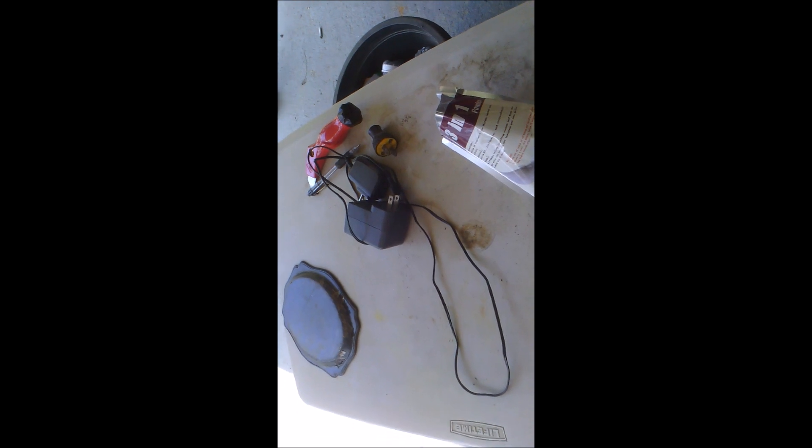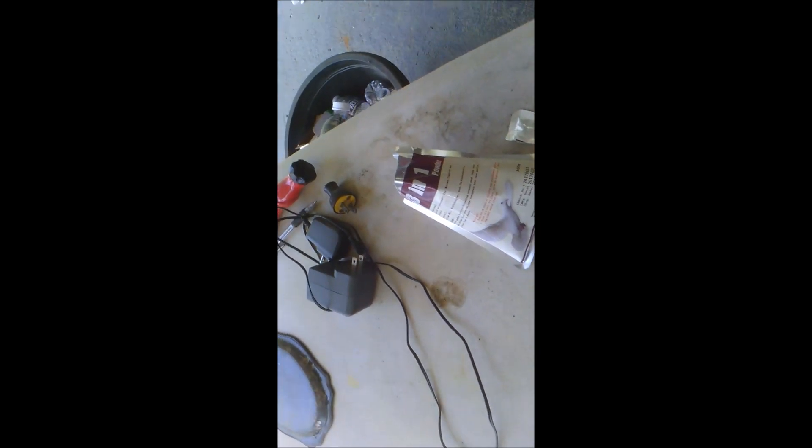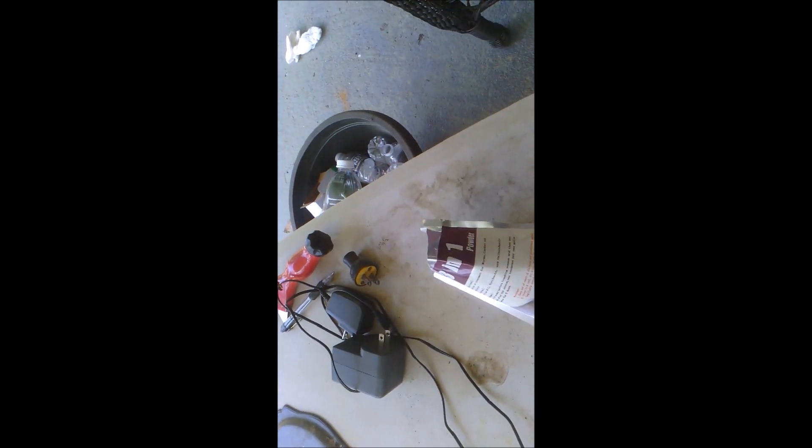I opened the package and I scooped out one spoonful. If I don't make a mess of it, I'll be okay. I did drop a little, but I don't think it's a big concern. Then I put it in the water.